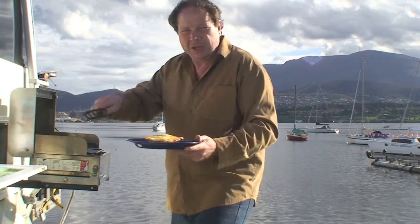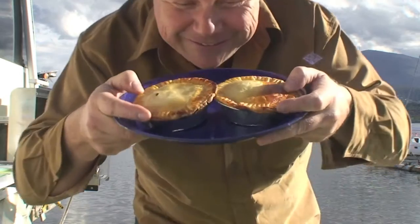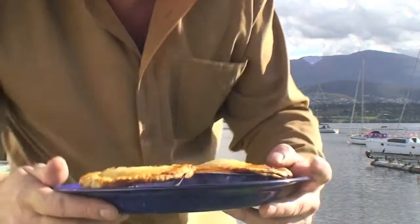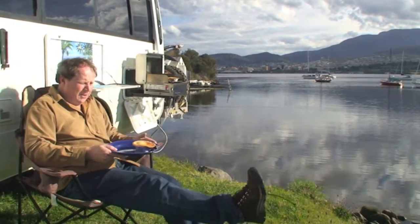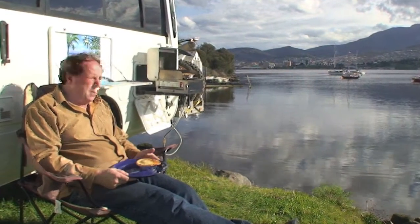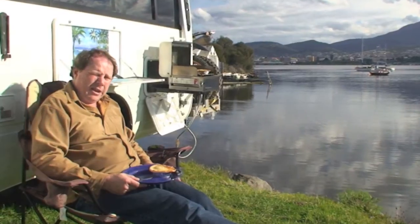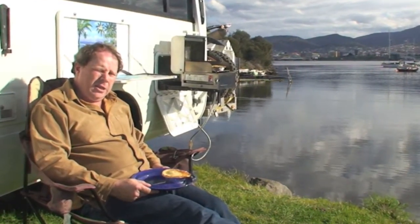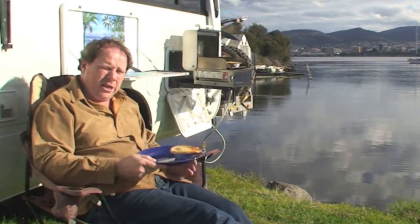I hope no one comes along — I really don't want to have to share these. Golden brown, eh? Time to have something to eat. Life couldn't be better, really, sitting back here looking out over the boats and the harbour. I've got a beautiful scallop pie. The Sovereign barbecue has just really smashed it, hasn't it? Done a great job. Be sure to watch the other Sovereign barbecue cook-up videos, and get a hold of one yourself if you haven't already. I'll catch you later — I'll see you out in the field.